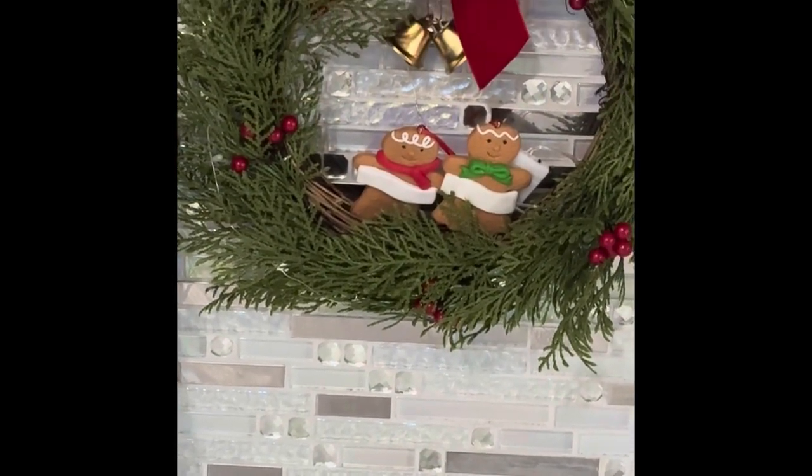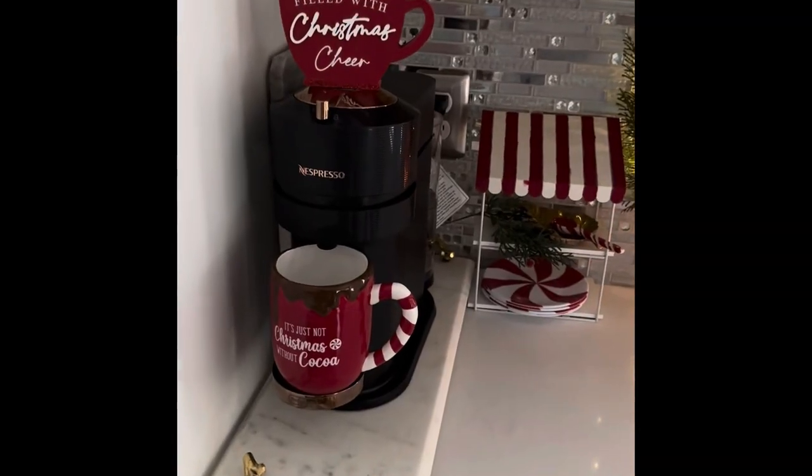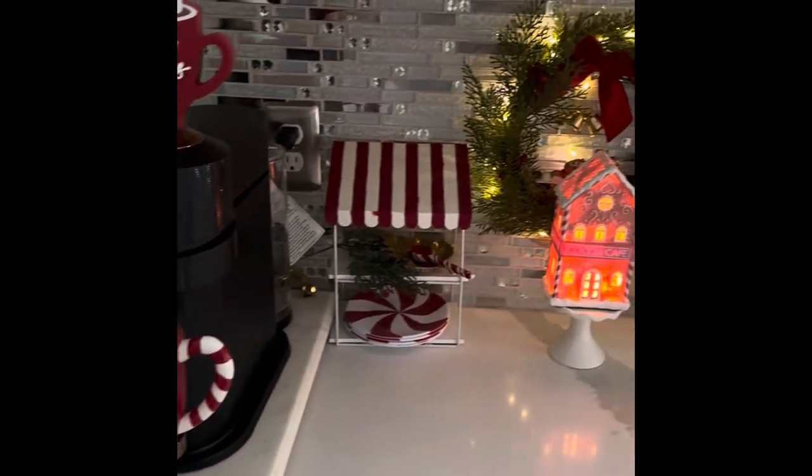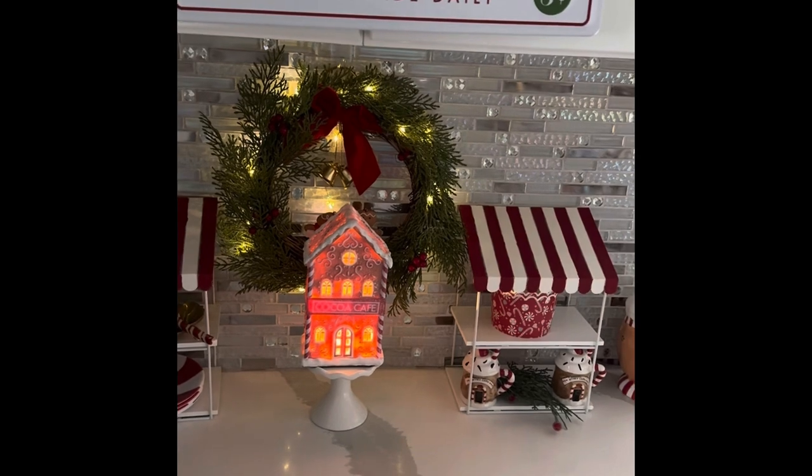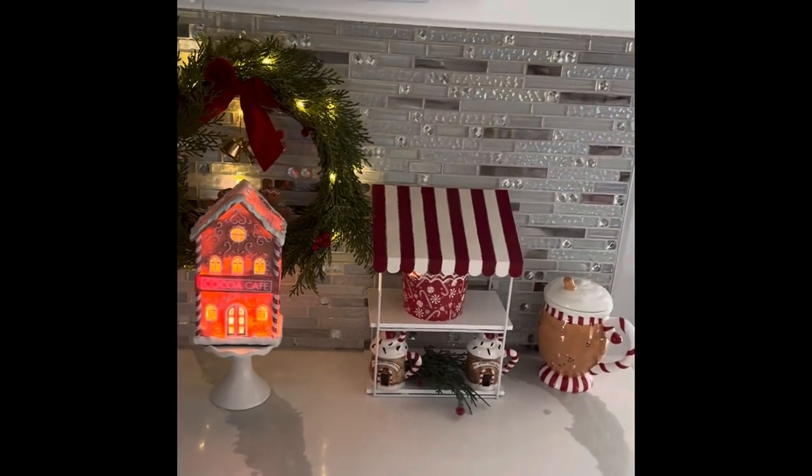I really love the feel and look of it — it just looks so light and airy against the white. I added two little gingerbread girl and boy from the Dollar Tree in my wreath. Here is how it all looks, especially at night — it's so pretty. The red just makes it pop.